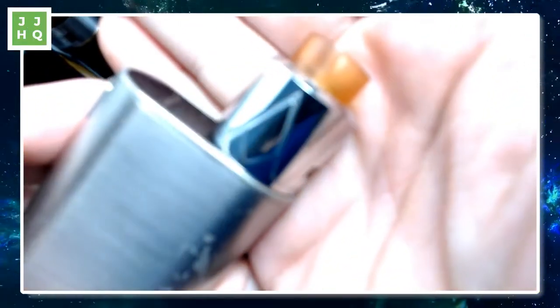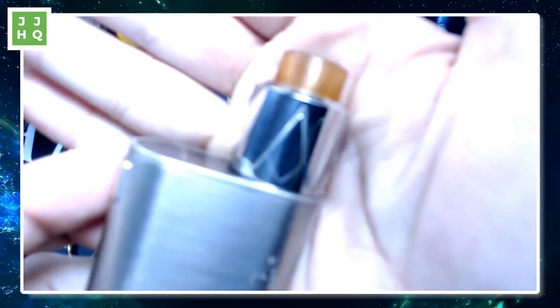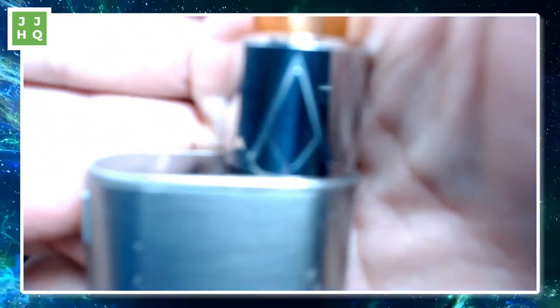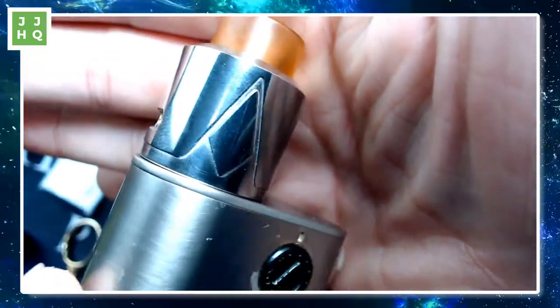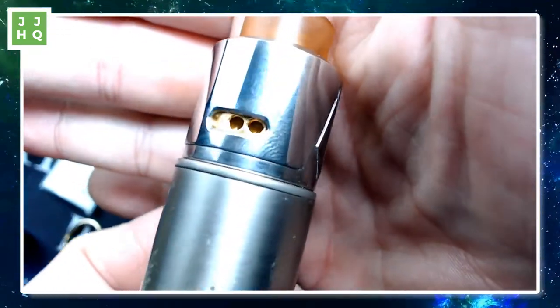I hope y'all are all having a nice one. I'm just vaping on my Pyramid RDA from Smockjoy — they sent me this thing. If we can get a good focus on that. This thing has got the chromiest chrome chrome look, which is cool. I just keep it so scratchy and fingerprinted.